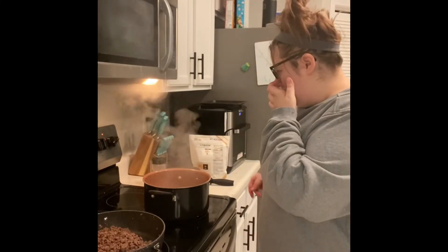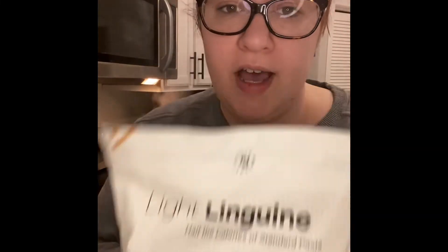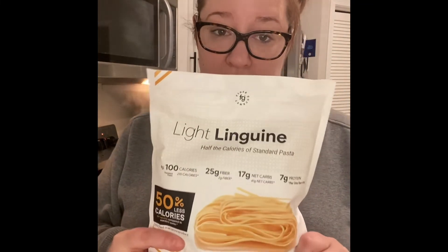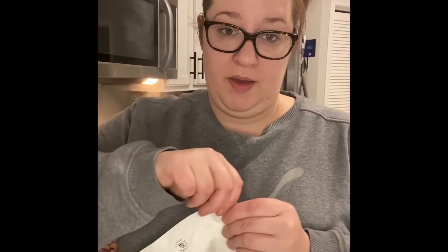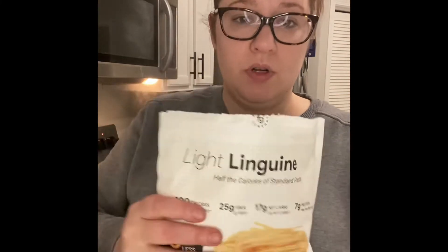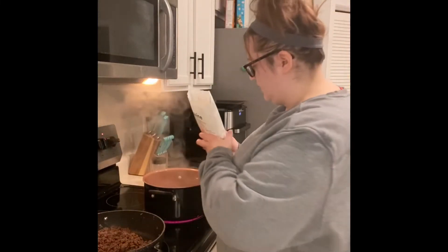We're at a boil finally — eight years later! If you guys have not tried this stuff, try it: Fiber Gourmet pasta. I've tried them all, they're amazing. I got them off Amazon, they come in a pack of six. We're gonna put this whole package in — it's eight ounces. We're not gonna cook it all the way, just till it's al dente, because it's gonna cook in the oven too.